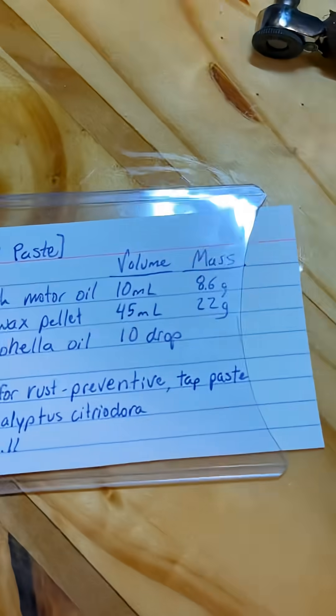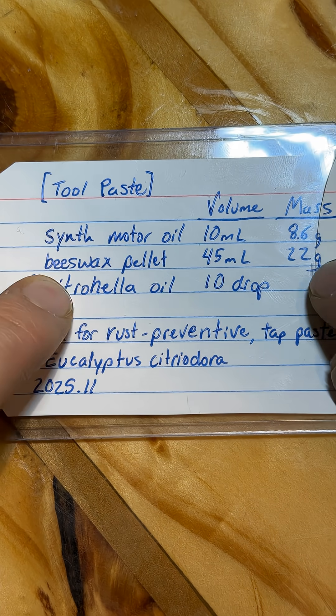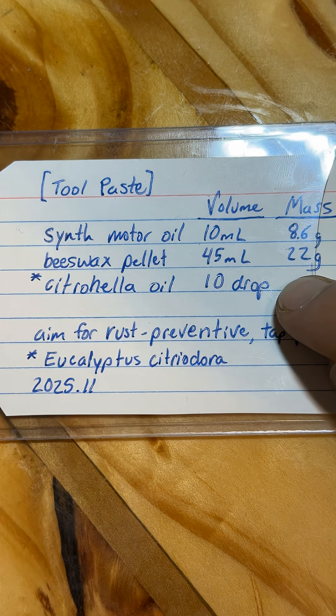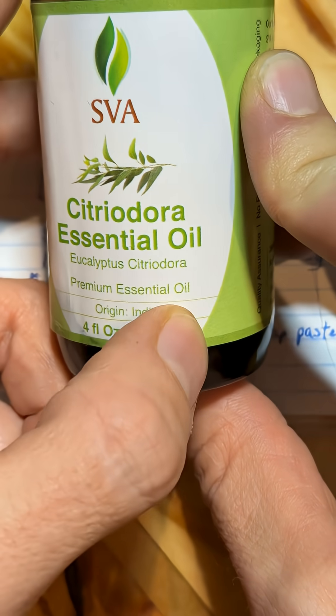Formula as follows: synthetic motor oil, 9 grams; beeswax, 22 grams; citronella oil — a special kind, this is eucalyptus citriodora.